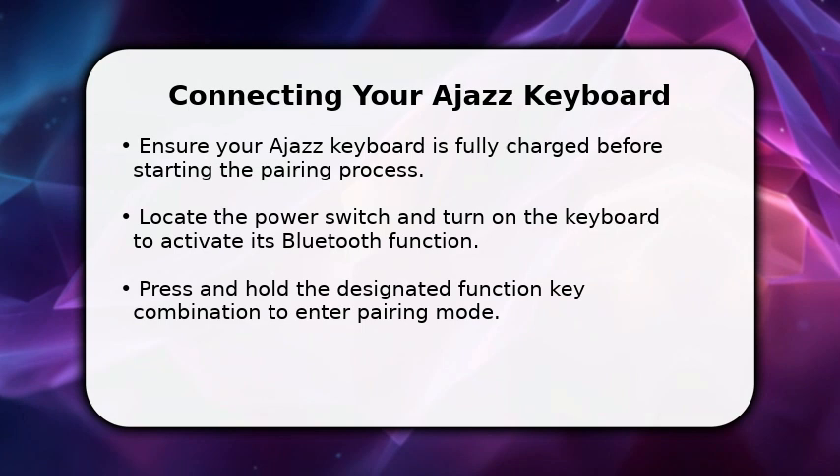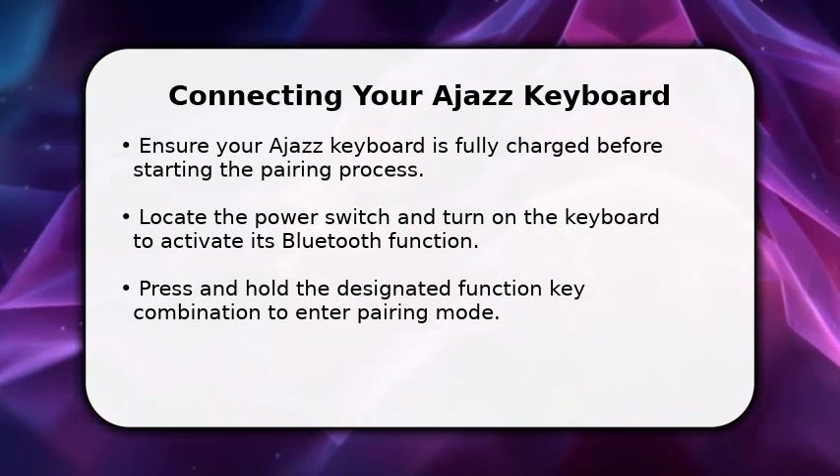Next, find the power switch, usually on the back or side, and slide it to the on position.